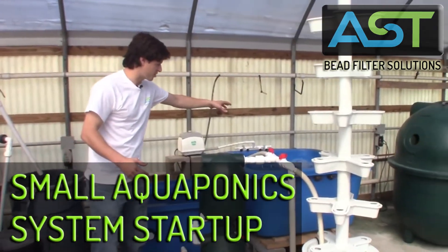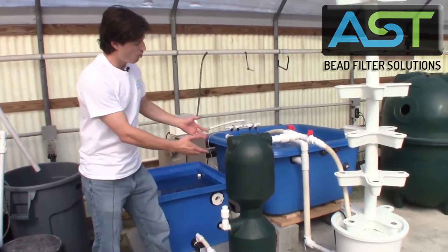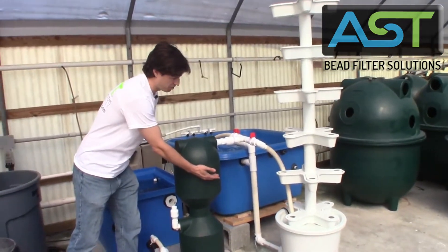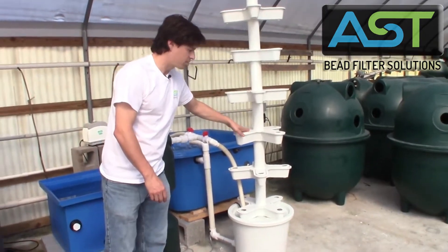So we have a 150-gallon fish tank, a 45-gallon sump tank, one half cubic foot bead filter, and a 28-cell tower.